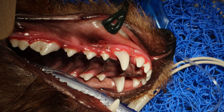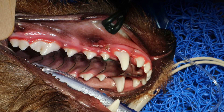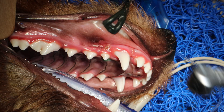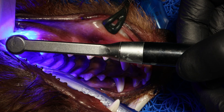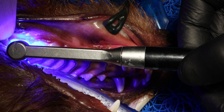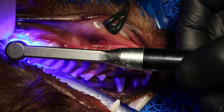So you gently rub it in, and you'll see the hair moving now. That's because I'm air drying with my three-way air-water syringe, just to evaporate any solvents and to make the layer a little bit thinner, because you want the bonding layer to be as thin as possible.